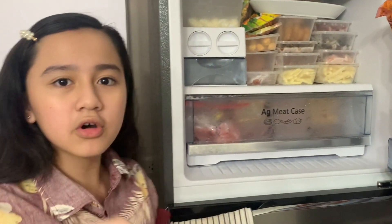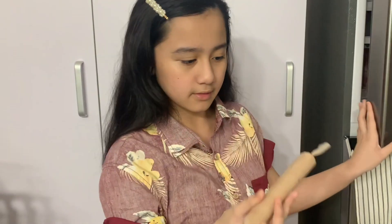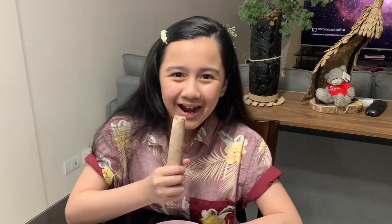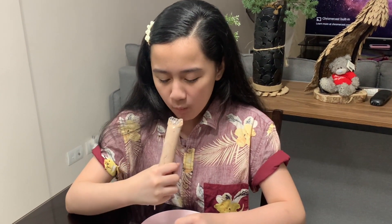It looks so good! Now it's time to eat! Mmm, it's so good! It is like the Milo ice cream that you get in those popsicles. It's very good! Mmm, it's so good, I love it!